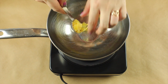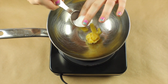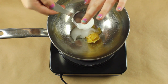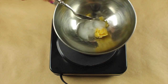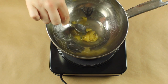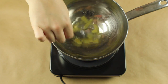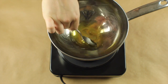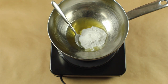In a double boiler, I'm going to start by melting the beeswax and the coconut oil together until they are completely melted. Once they are all melted,